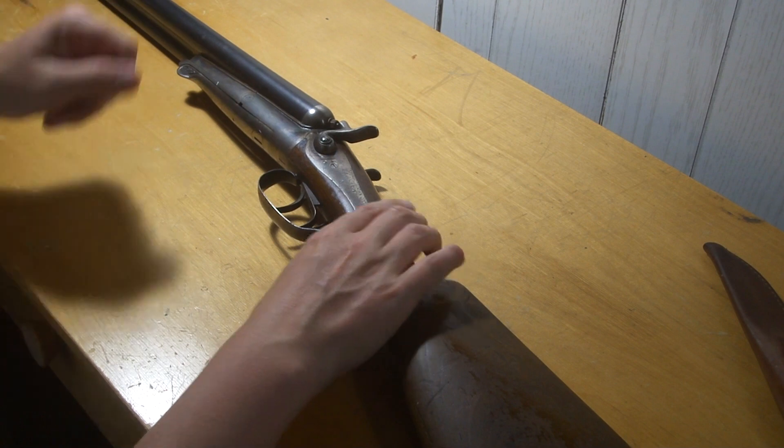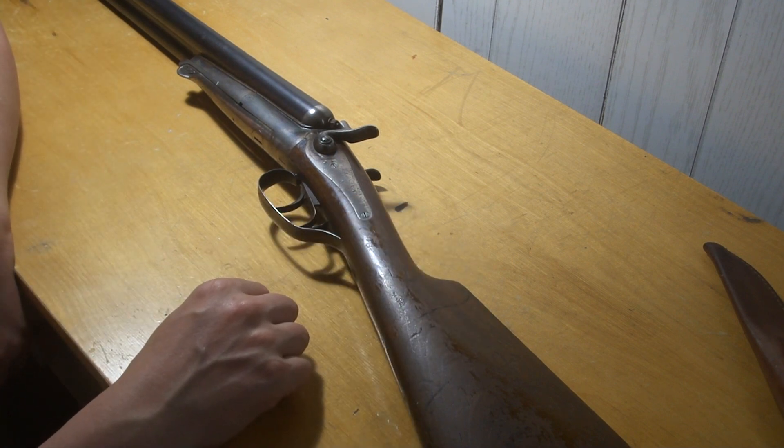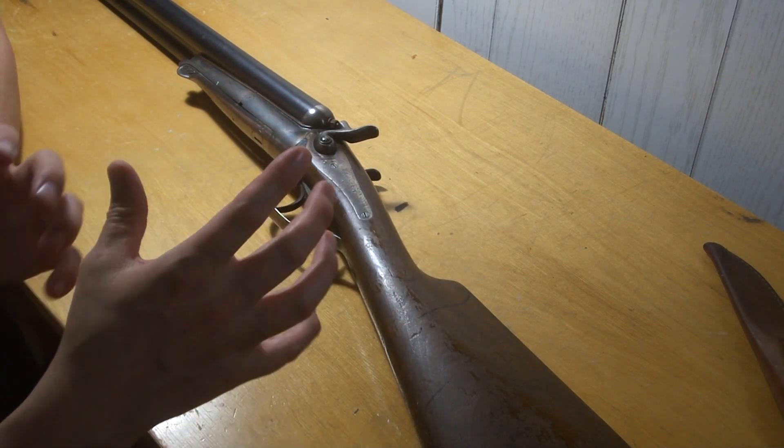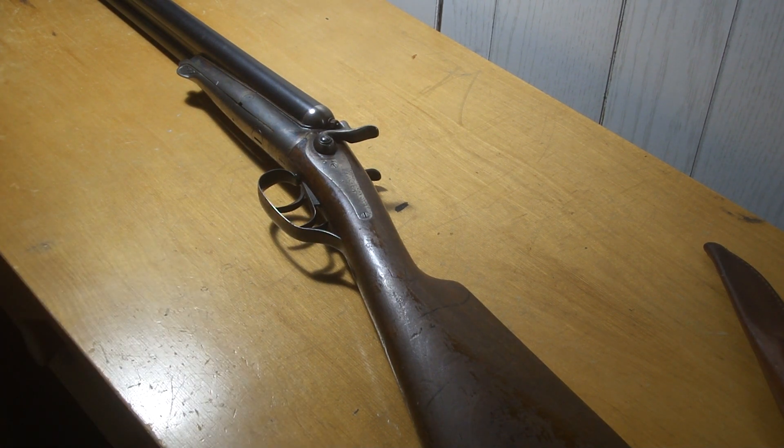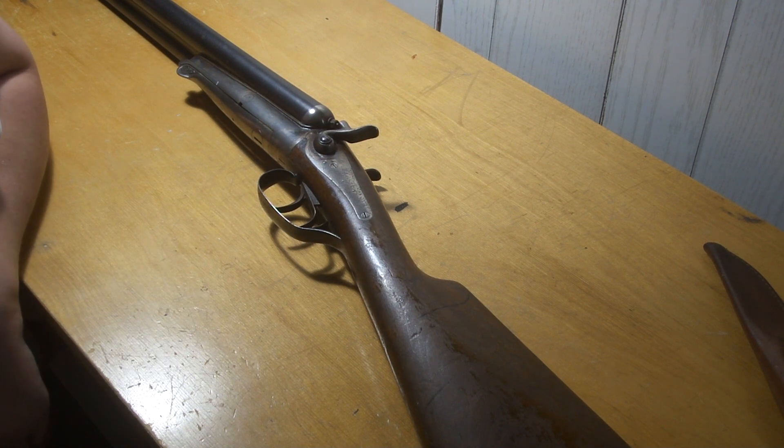We'll probably get her out and try her out soon enough, see how she patterns. Double modified will be pretty good — it'll give it a little bigger pattern. I'm not much of a shotgun shooter anyway. Thanks for watching, hopefully that was not a bad video.